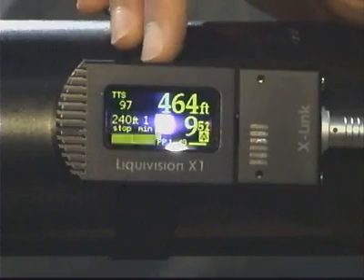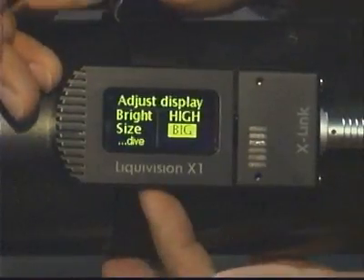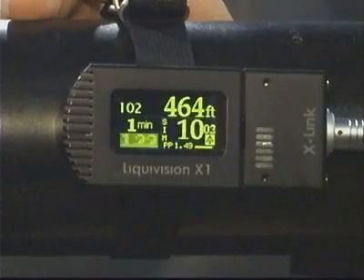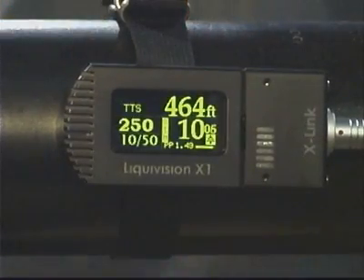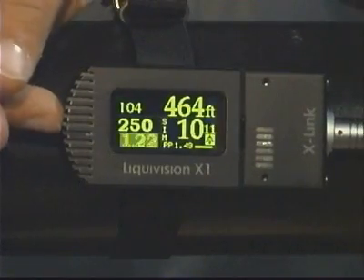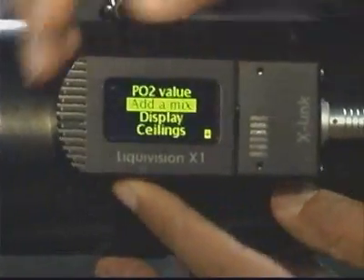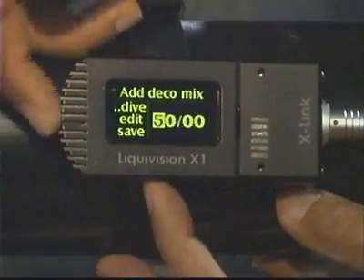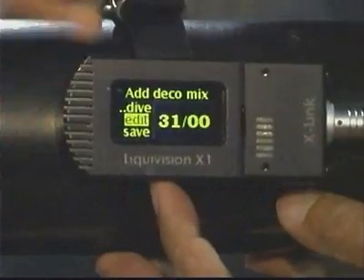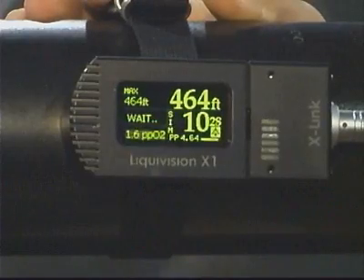And what rebreathers would the X-Link be compatible with? As far as we're aware, virtually every rebreather on the market can be configured to work with the X-Link. Basically, the constraint is that the CCR needs to be able to output a seven-pin Fisher connector. Most rebreathers can be configured either from the factory or with an aftermarket accessory to output a seven-pin Fisher cable. The pinout is the same as the VR-3 and the Shearwater, so if you already have a VR-3 or Shearwater, you just unplug it, plug it into our computer, run your calibrations, and then you're good to go.